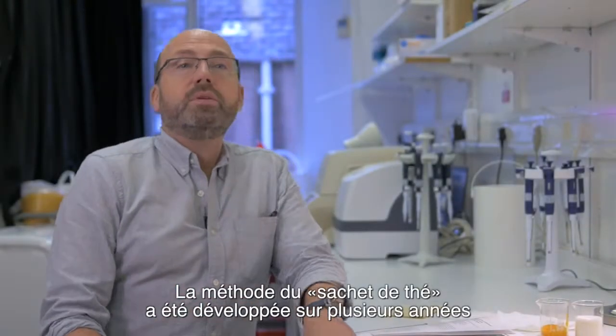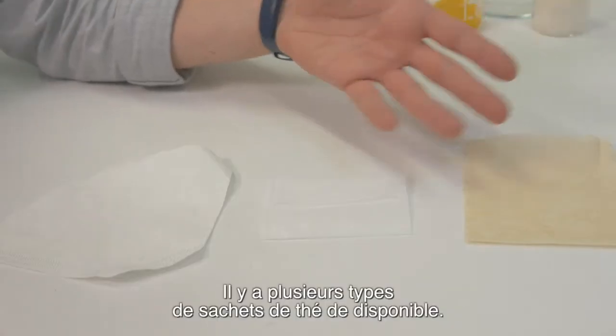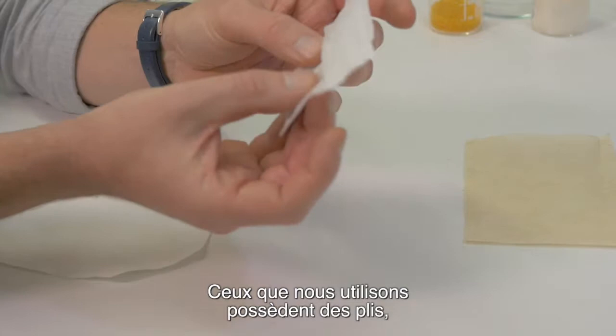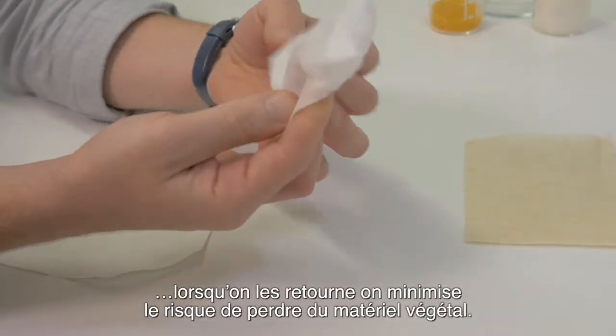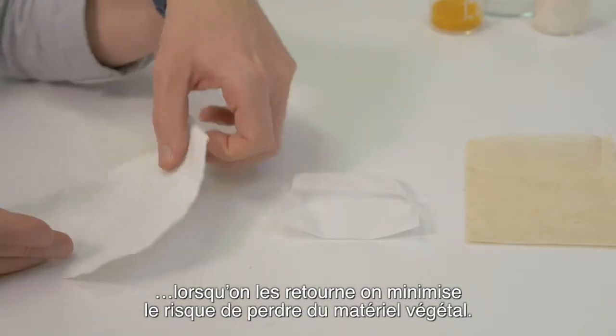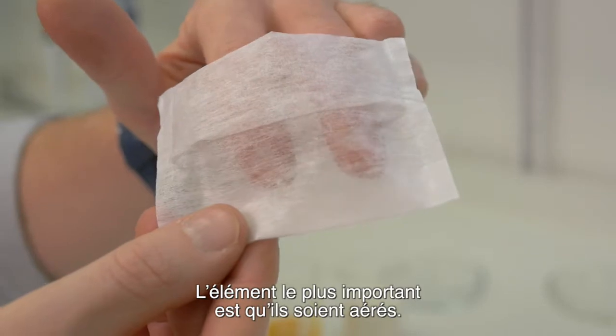The teabag method has been developed over several years using a combination of scientific research and trial and error. There are several different types of teabags available. The ones that we use have folds in them which, when you turn over, minimises the risk of losing plant material. Some people also use coffee filters. The most important thing is that they are breathable.